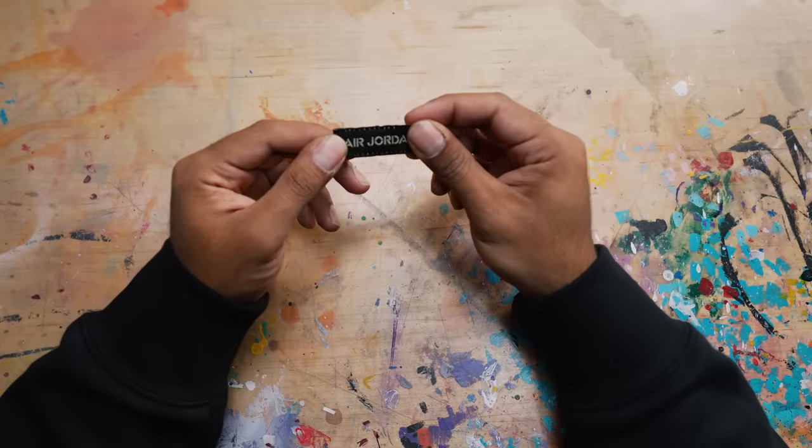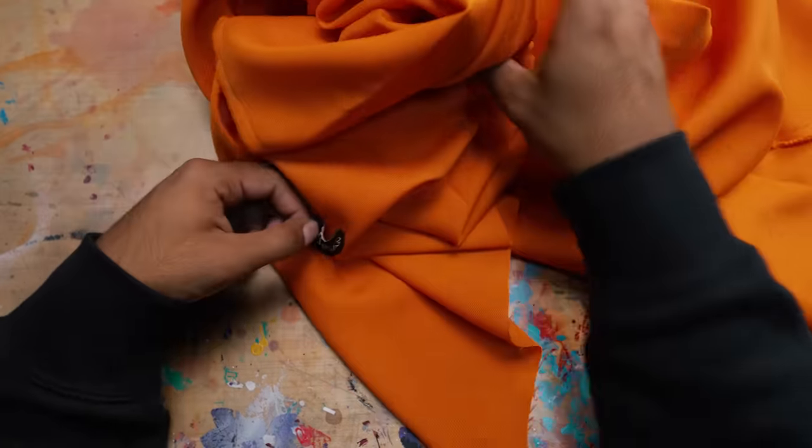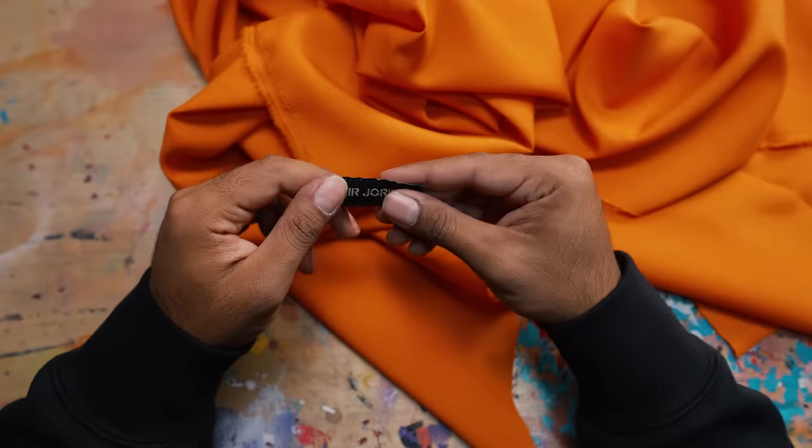I got the Air Jordan tongue tag off the old liner. Now we're going to put it on the new orange liner. We're going to cut out a piece of the orange liner, then with some double-sided tape we'll stick the Air Jordan tongue tag onto it, and then with the post bed we'll sew it in place.